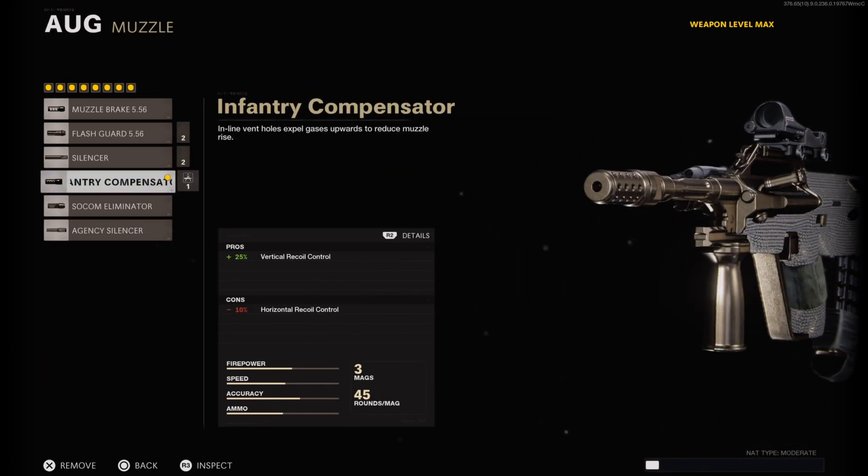Moving on to the muzzle, I have on the Infantry Compensator, which gives you a plus 25% bonus in Vertical Recoil Control. That is a massive bonus and it surely does help. You do lose a negative 10% in Horizontal Recoil Control, but quite honestly it's not that noticeable.